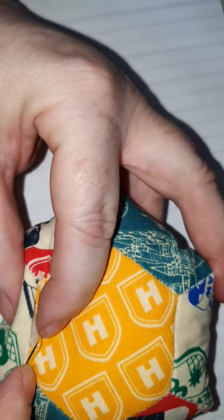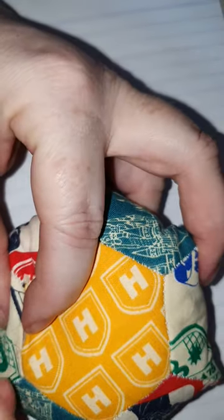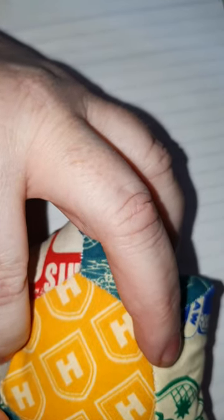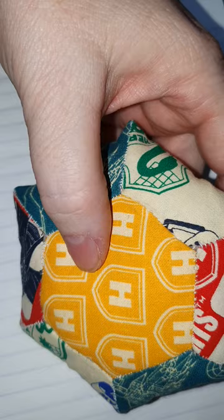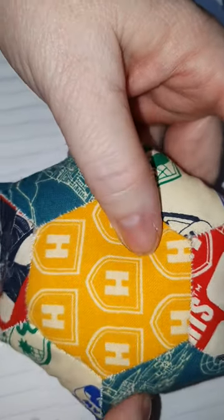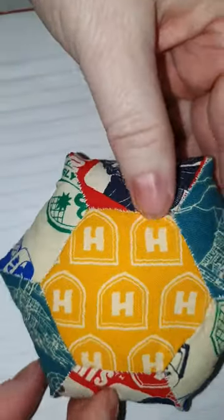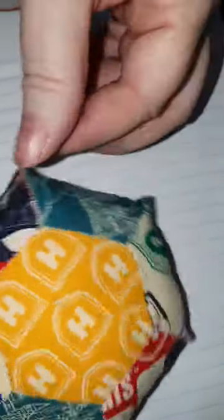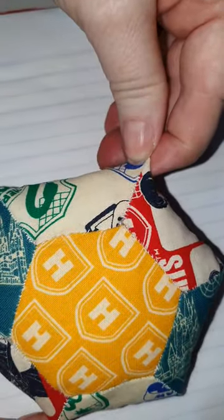I want to keep the stitches hidden as much as I possibly can. I've finished sewing up the last little bit along that last edge, and I've got plenty of pin cushions.